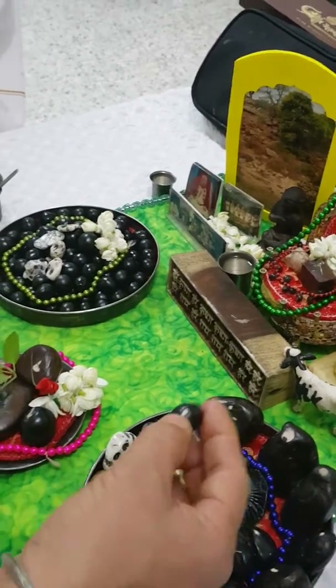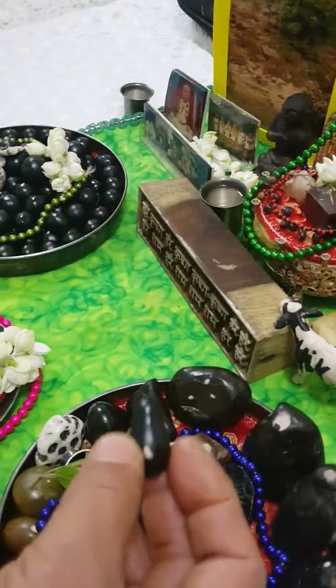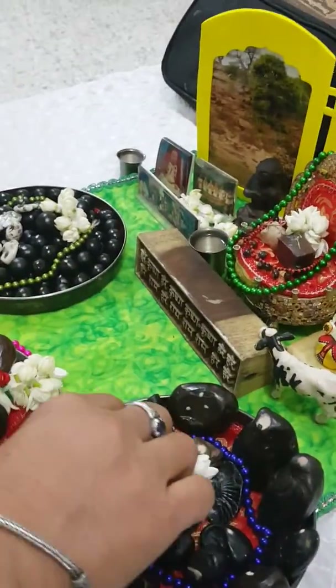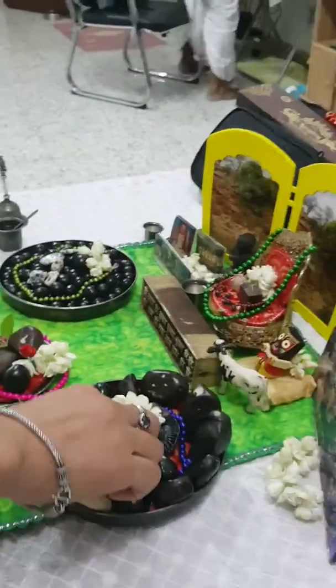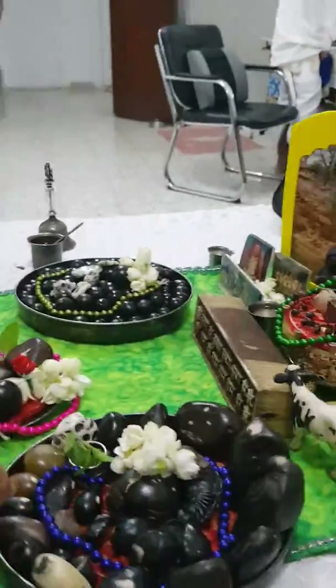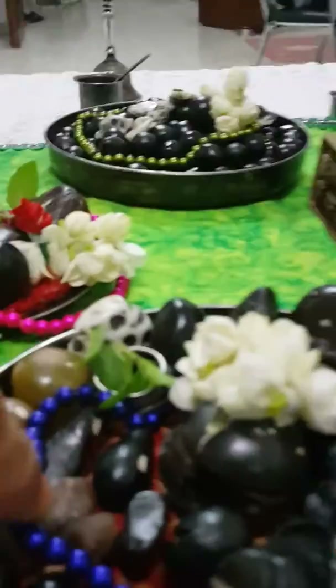This is also Krishna Silla — the old Krishna in different forms. These are small gorillas right there — two gorillas.